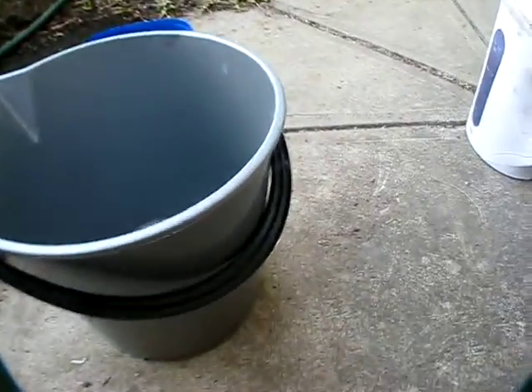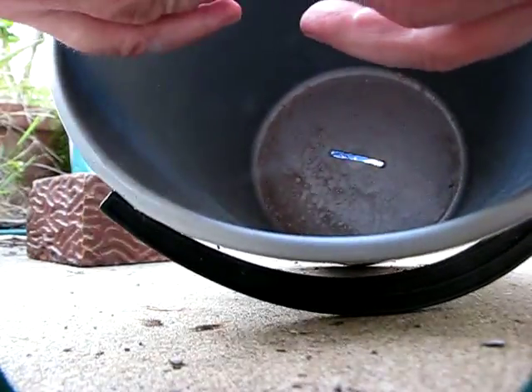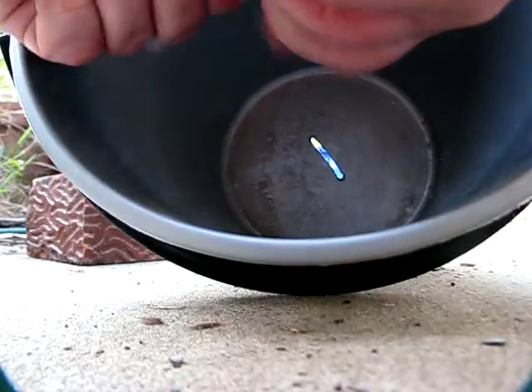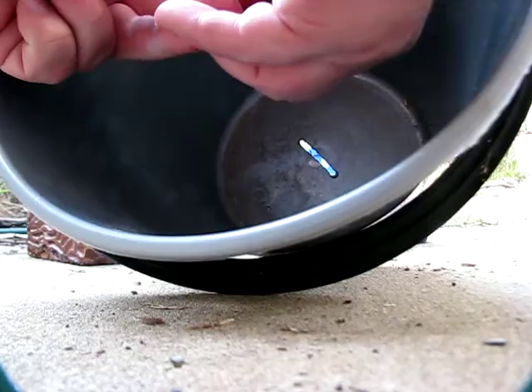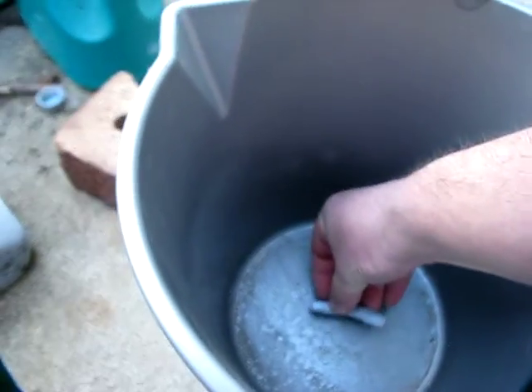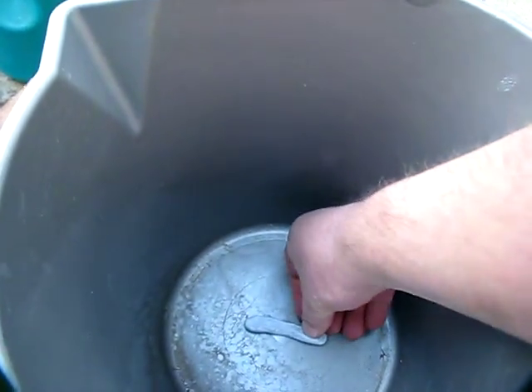People say you can't do things like that, and I say yes you can. Get a bucket like this, get blue tack on one side and blue tack on the other, and it won't leak — full stop — for months, if not years, if you do it right the first time. So we've got this roughly two-inch hole.